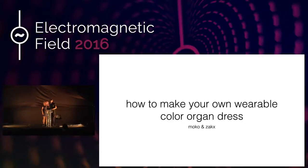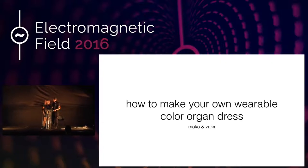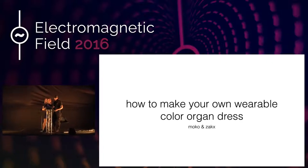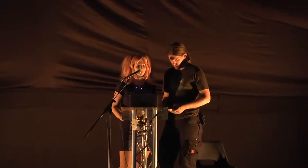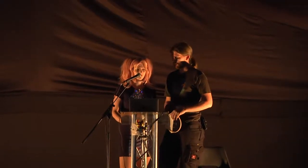Hello. Can everybody hear me? Yes, I think so. We are MoCo and Zach from Germany, and we are here to show you a talk on how to make your own wearable collar organ dress.